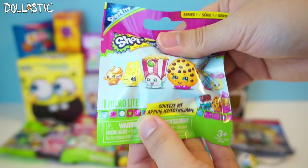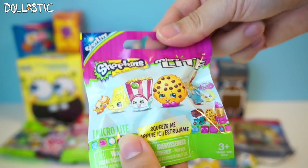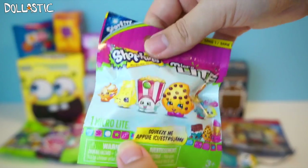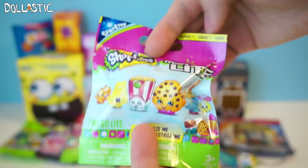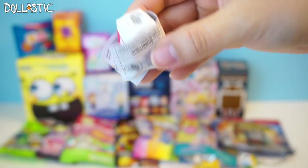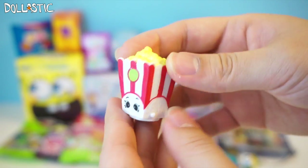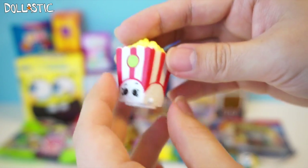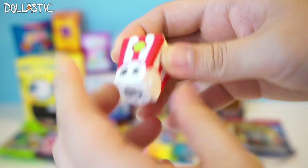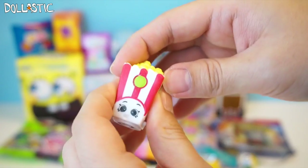The next one we're going to open is something I have never opened before, because I just found this very recently. This is Shopkins Microlite. It looks like there are six different ones to collect, judging from the packaging. I got a little popcorn Shopkin — I forgot his name, but he's from Season 2. This is actually made by Tech4Kids, which is the company that made Fashems and Mashems. The material is really squishy, and if you squeeze them, they light up. Love this little guy — so cute!